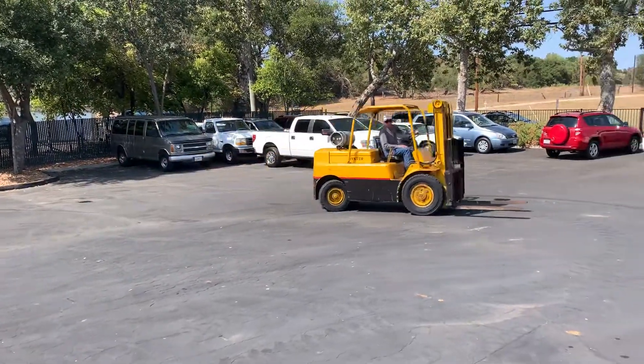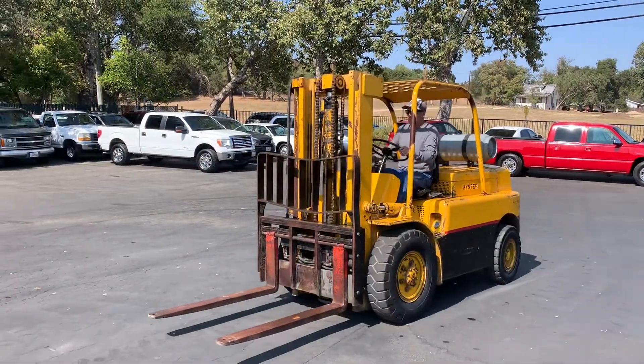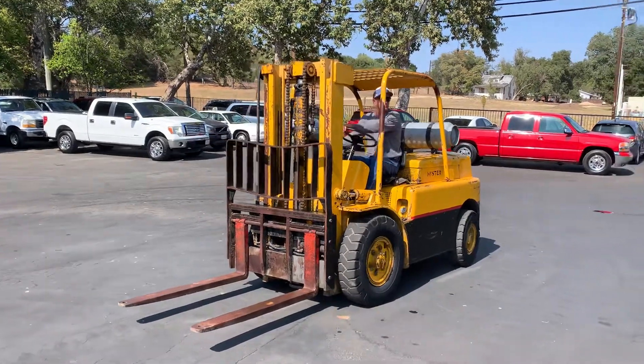So if you're looking for a nice little forklift for your yard, this is probably going to work for you. Brakes are good.